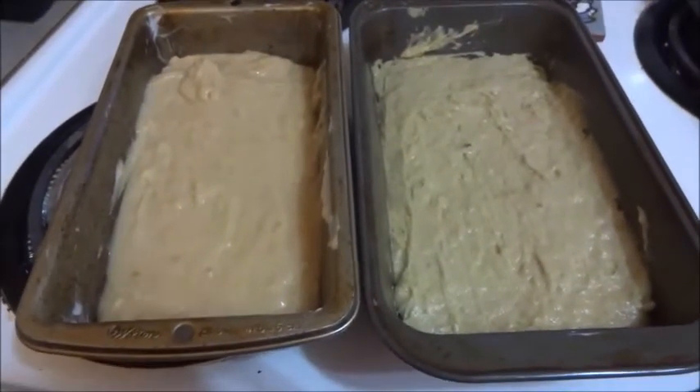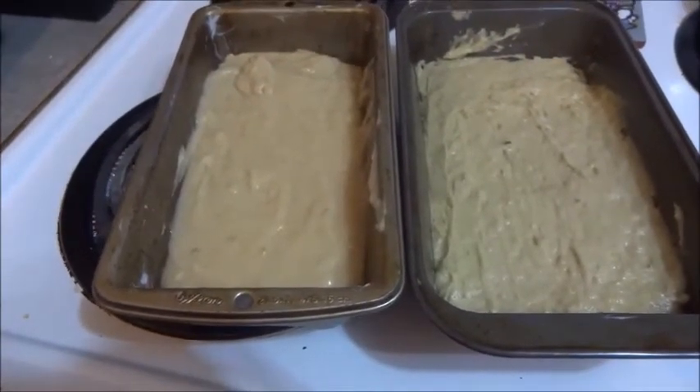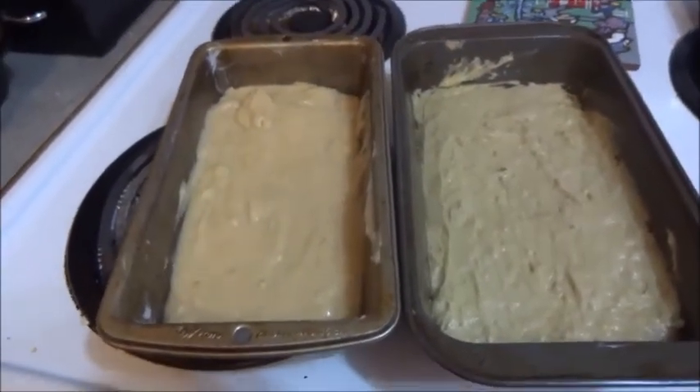What we have here is two banana loaves — one with cannabis butter and one without. We're going to bake them in the oven now for one hour at 350.